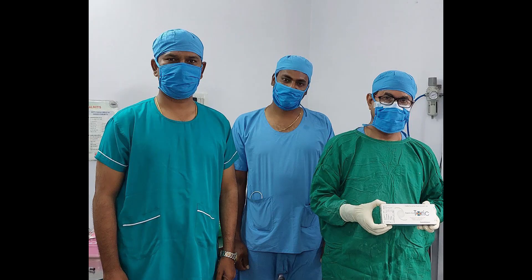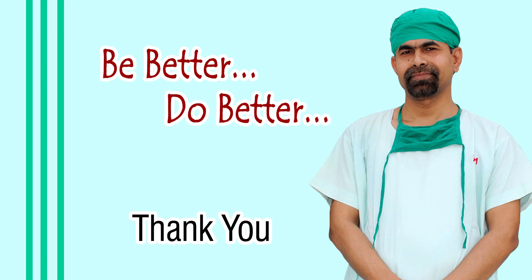This is the toric IOL of Appasamy Associates. Thank you very much for your attention. This video will help you in developing your surgical skills. This video is not to promote the toric IOL of Appasamy Associates — it is an expression of gratitude for what they have done for me and thousands of ophthalmologists of India. It is our duty to let the world know about the world-class products they are making for mankind.